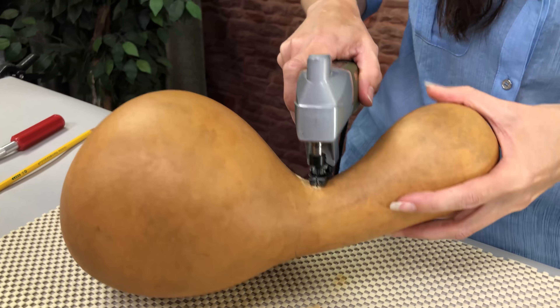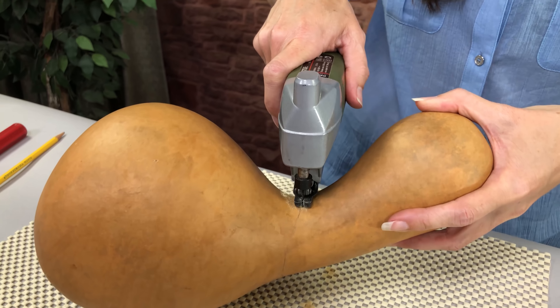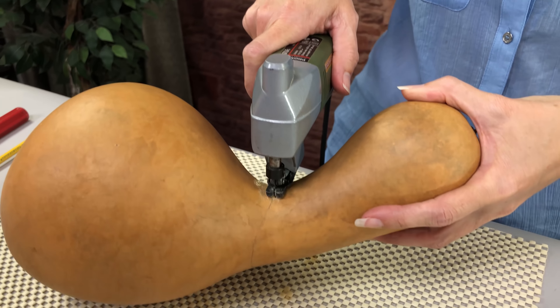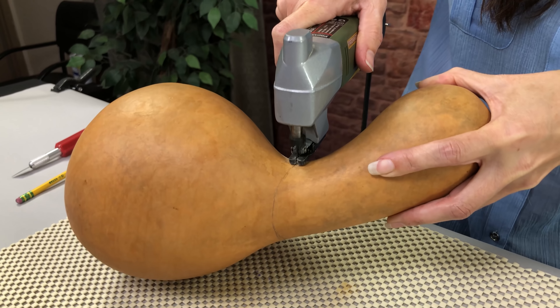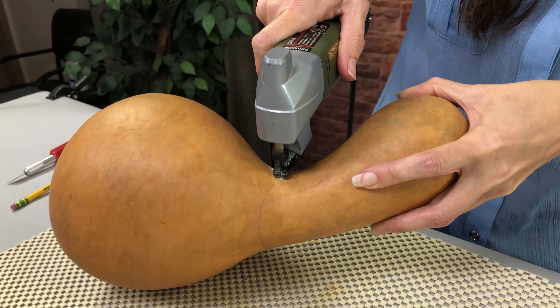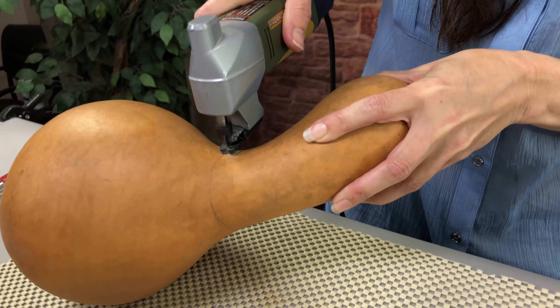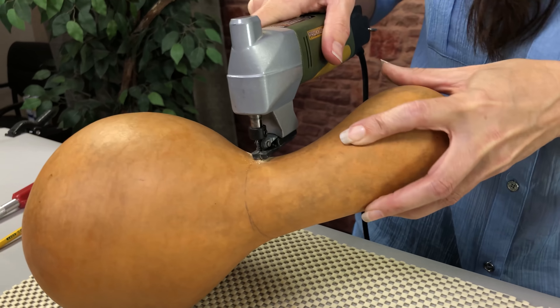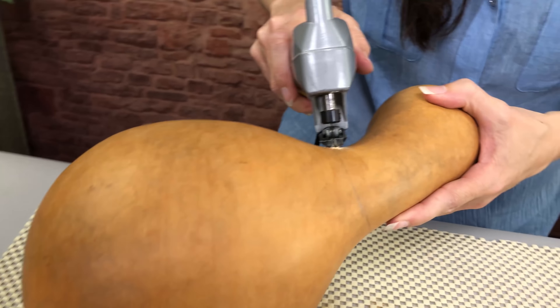You don't want to be pushing your saw when you're cutting. You just want to let the blade and the saw do the work, so use real gentle pressure on the saw when you're cutting. And with this little tiny gourd foot, I can see exactly where I want to cut.